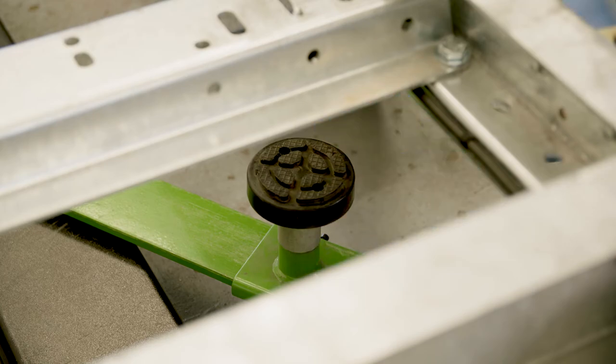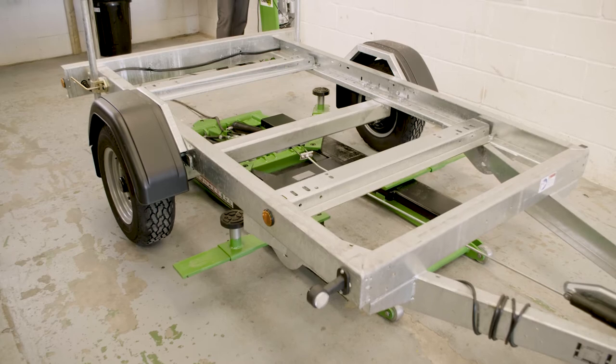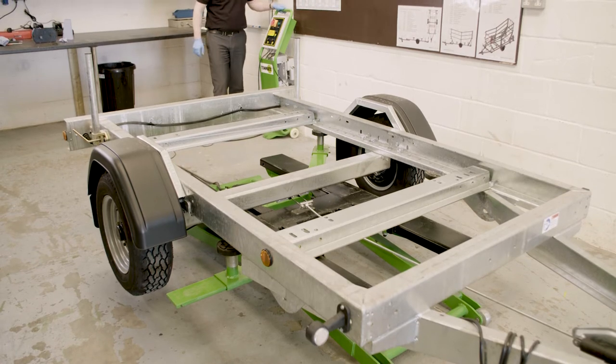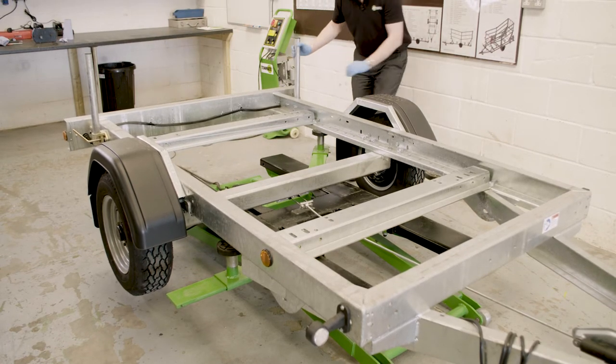Once you're in position, switch on the power pack, press the up button and raise your piece of equipment by two or three inches. Once you're off the ground, stop and reassess the situation, turn the power pack off, and make sure your piece of equipment is safe and secure.